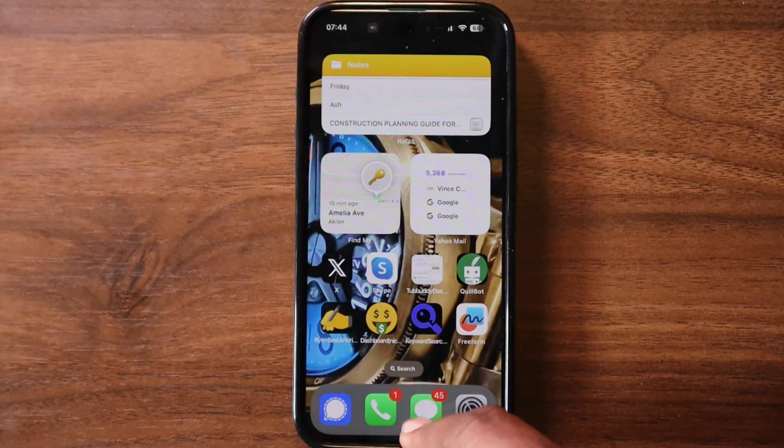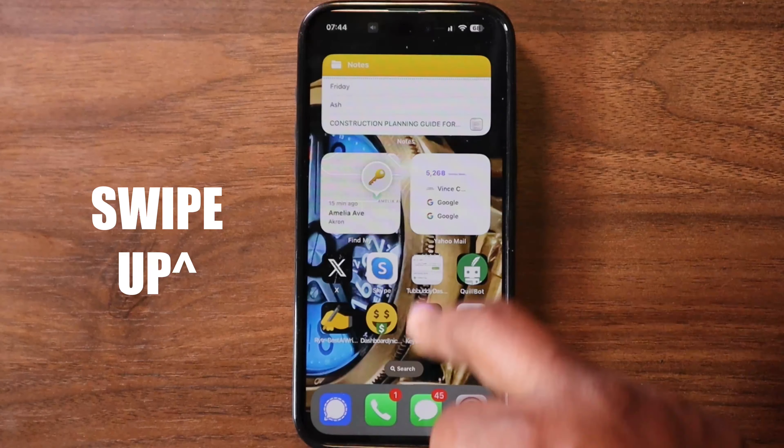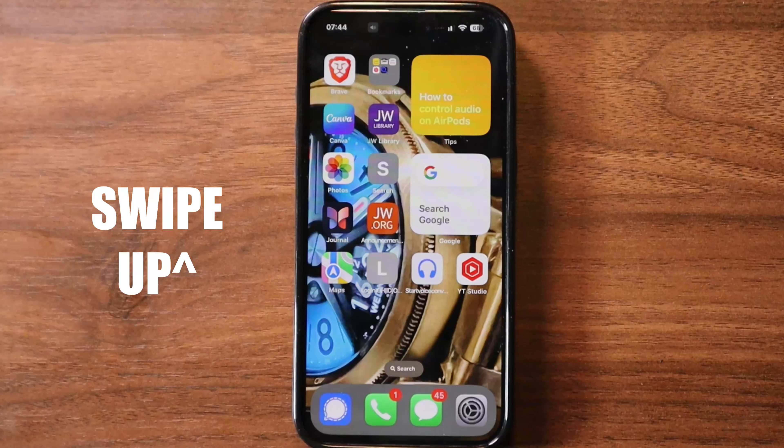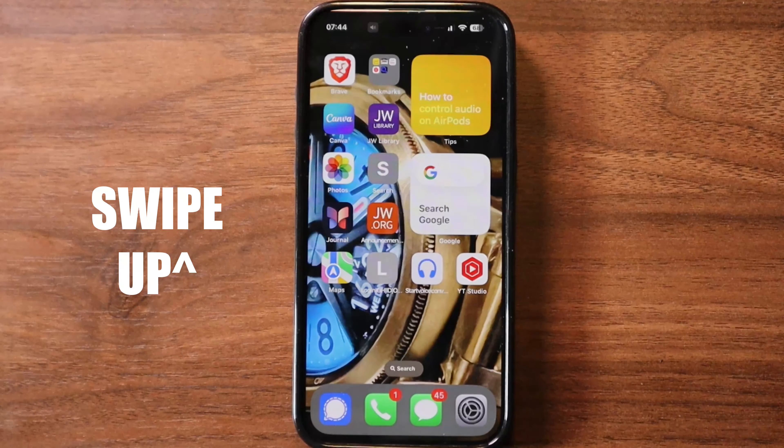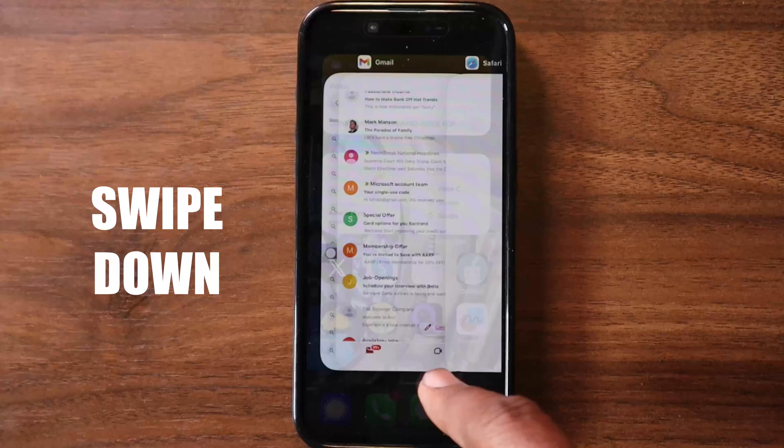Now let's master the swipes. Swipe up — this usually shows you the home screen, bringing you back to your main apps. Think of it as going home.